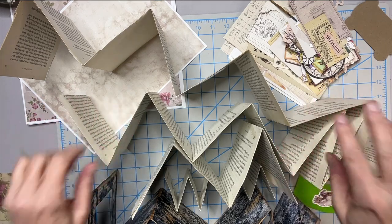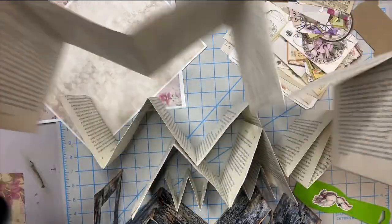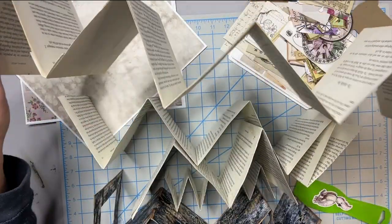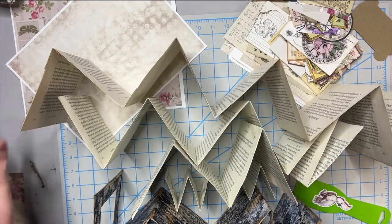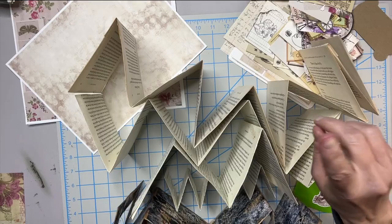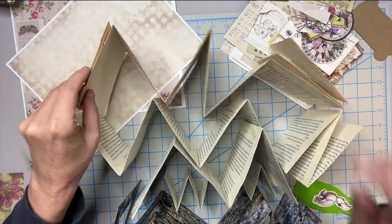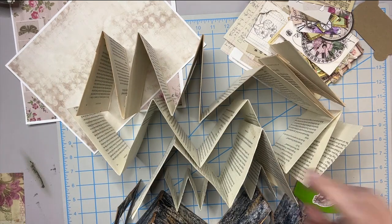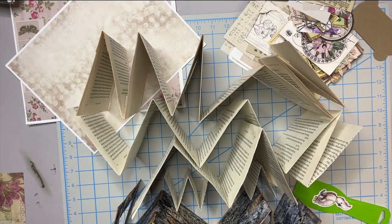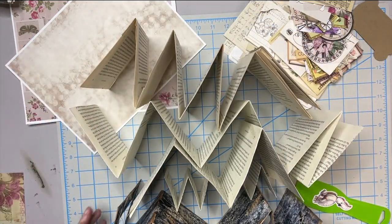We're working on part two of our concertina folded books. There is a part one to this, so if you want to know how these went together, I'll put a link in the description box below, and I'll try to put it up there in a card as well, so you can go watch that first and do the assembly part. And now we're at the decorating part.